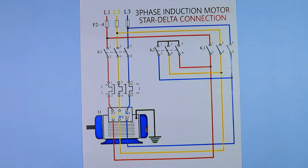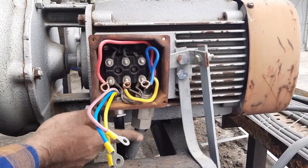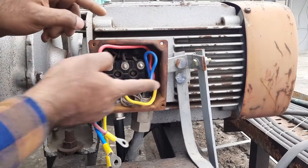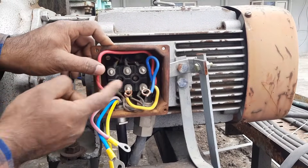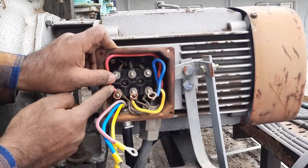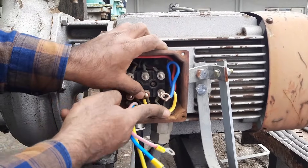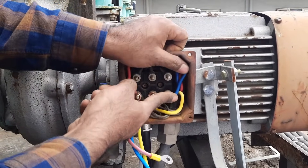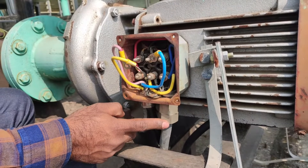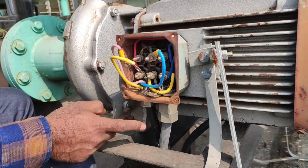Now let's start the motor connection. The first cable — the one connected before for the delta connection — we bring its power supply and connect with three terminals. At this first point I am connecting R phase, at the center point Y phase, and at the third point B phase power supply. So all three wires of the cable coming from the delta contactor are now connected to these three points.